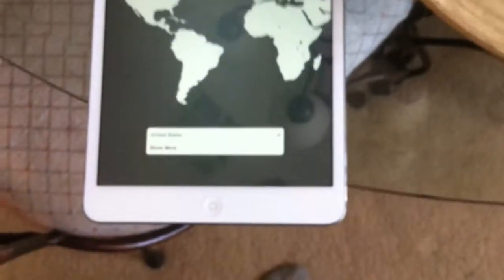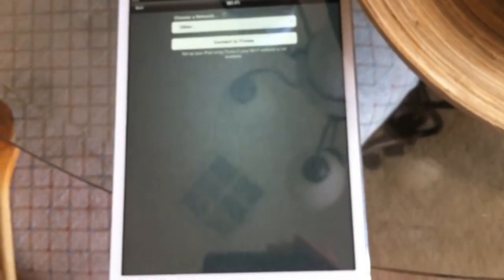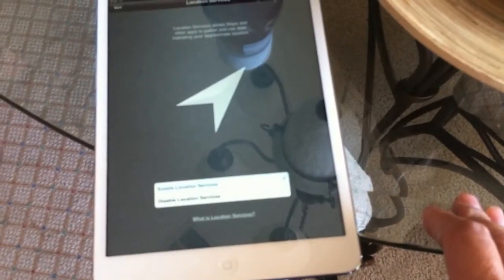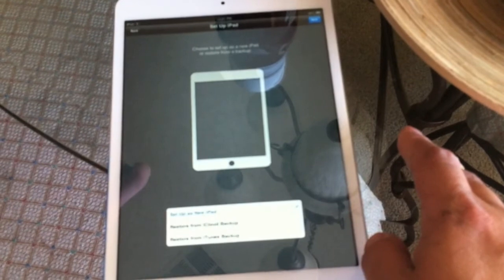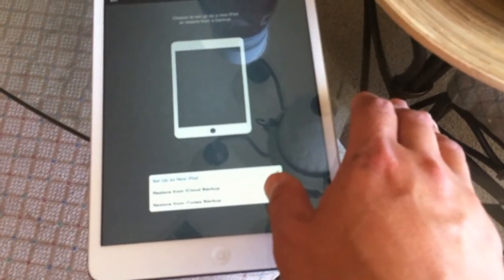Alright, look — so now we are going to set up the screen. We are going to use Español, Google, Tagalog — we'll click next. Location: Africa. And set up your network. Next. Next. Next.